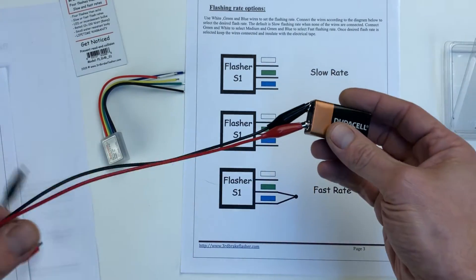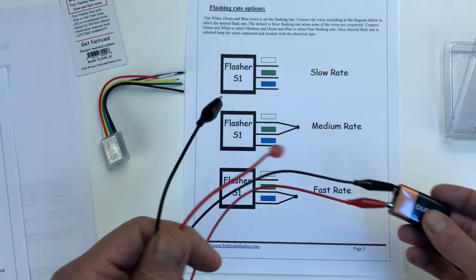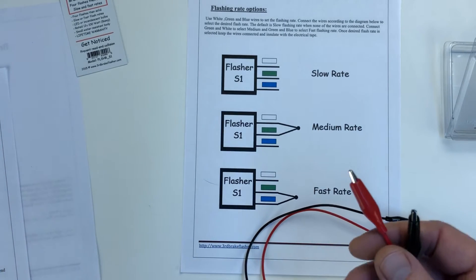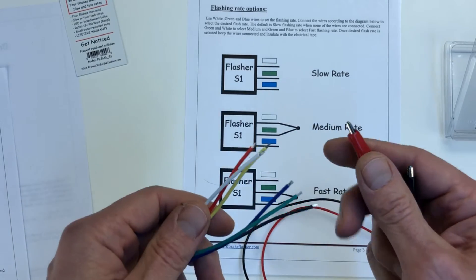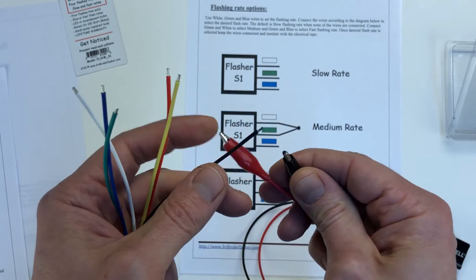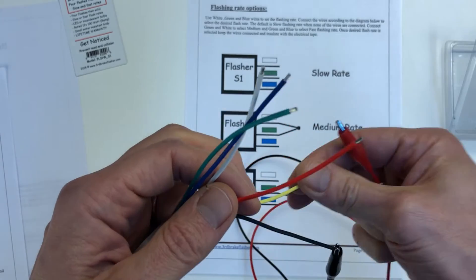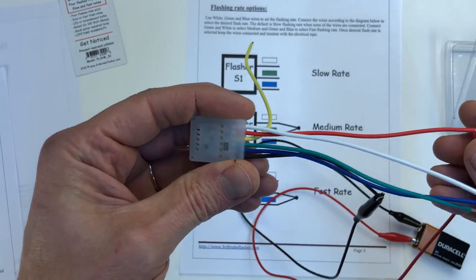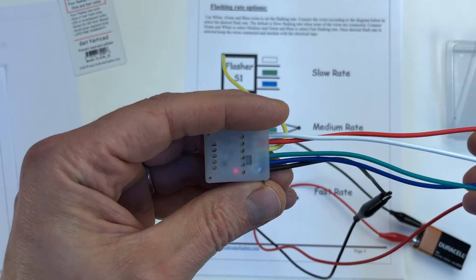I'm going to use a 9-volt battery to test the flasher. The flasher has an internally built-in LED so you can test it on the bench. I'll connect the black wire from the battery to the black wire on the flasher and put the yellow aside. Once I touch the red wire, you'll see the internal LED blink.